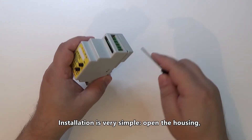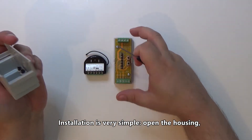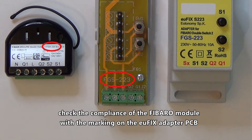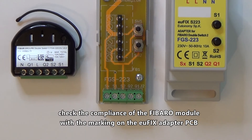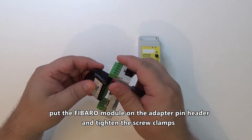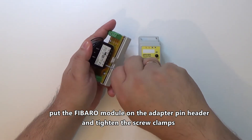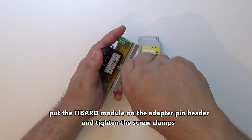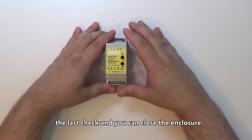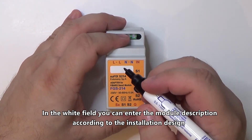Installation is very simple. Open the housing. Open the PIN. Check the compliance of the Fibro module with the marking on the Ufix adapter PCB. Put the Fibro module on the adapter pin header and tighten the screw clamps. After a last check you can close the enclosure. In the white field you can enter the module description according to the installation design.